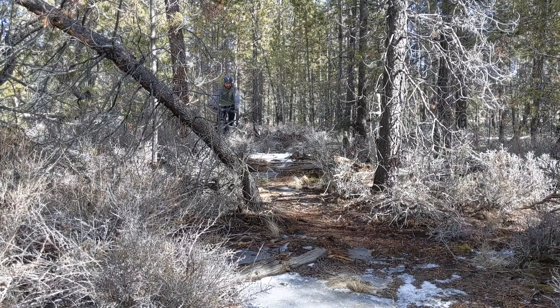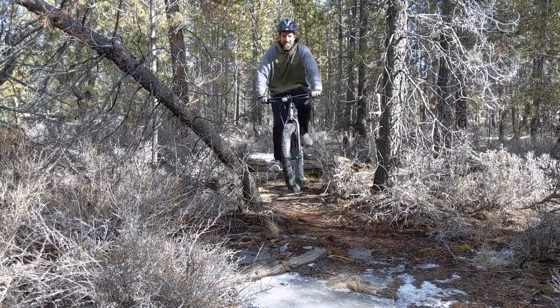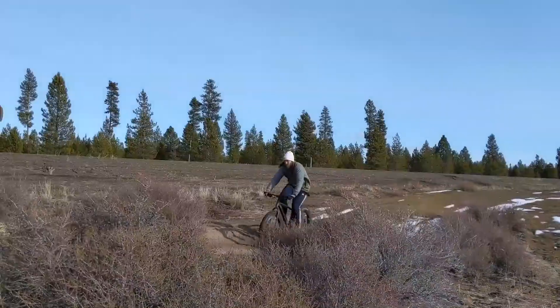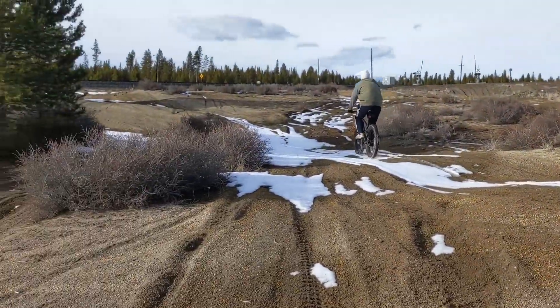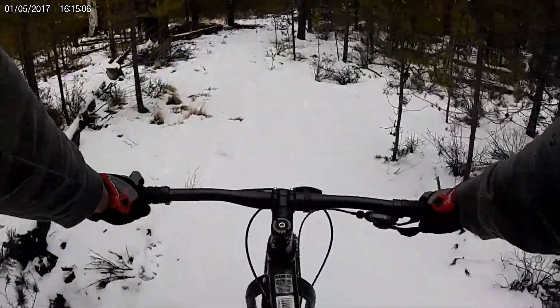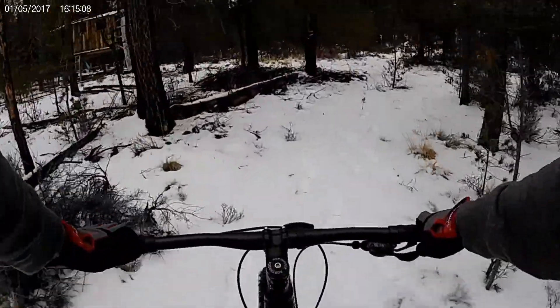Fat bikes won't go as fast as a road bike, and this one in particular isn't really designed for doing big jumps or aggressive downhills, but for trail riding, exploring, getting around, and getting a good workout in, this bike works great.